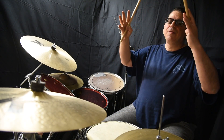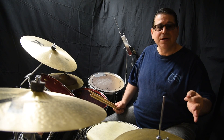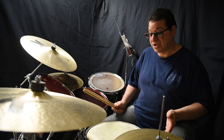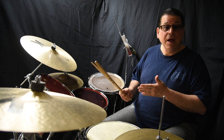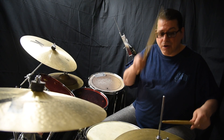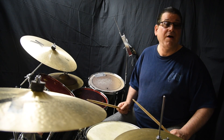Then we get into polyrhythms and stuff like that. A nice simple lesson today, but the sticking thing - I just touched on what you can do, there's a lot of stuff you can do with stickings. You can do so much with the bass drum. Start out with 16th notes, then start getting into 32nds combined with the 16th notes and stuff like that. Have fun and I'll see you next week.